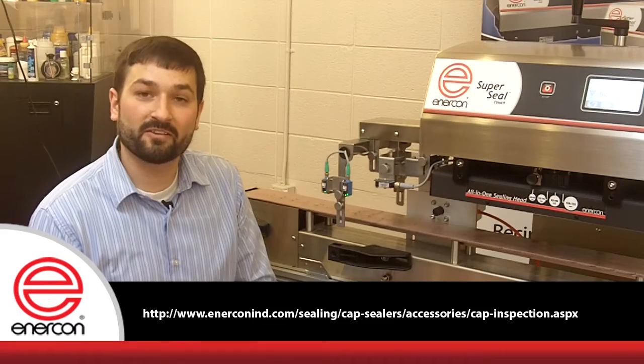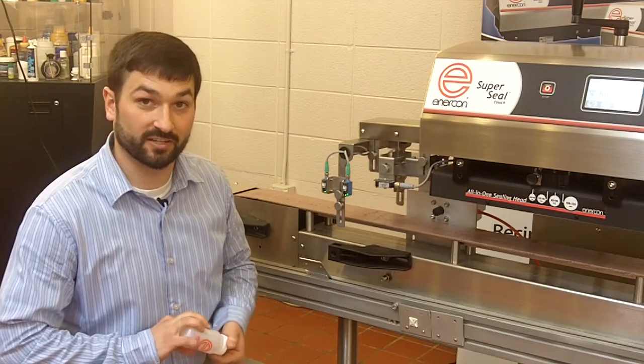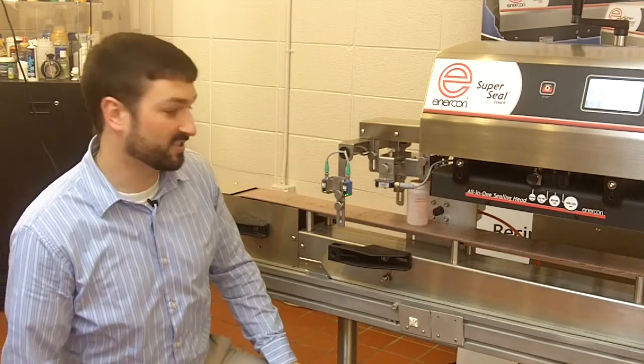Most packagers are primarily concerned that a cap without a foil does not pass under your induction sealer and continue to stream. With Enercon's foil detection option, this is no problem.